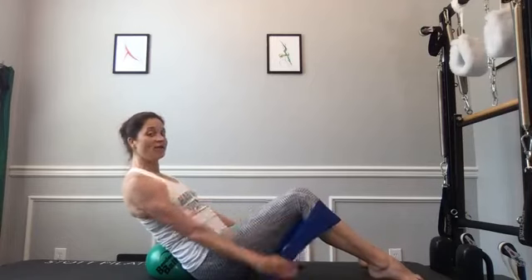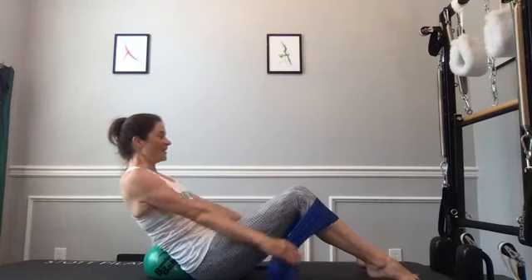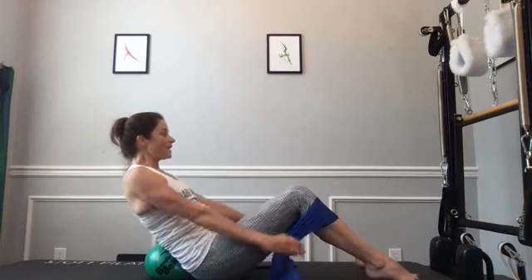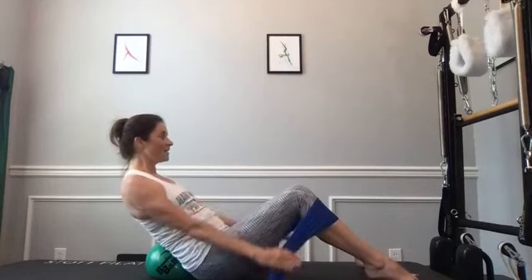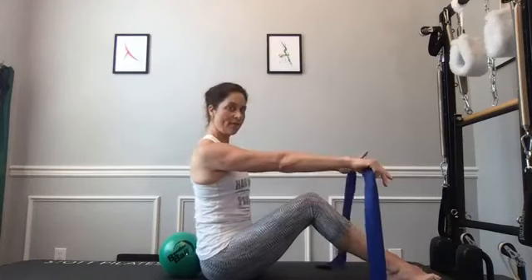That's our warm-up of that position — going right into our hundreds. Legs stay down in the same position. Sit tall, take a big inhale, exhale and curl that tailbone under, pull yourself back, keep your tippy toes on the mat. Pull the band down and then pump: inhale two three four five, exhale two three four five. Breathe deep into those ribs, pumping those arms, feeling those armpit and lat muscles working. Keep lungs filling and releasing every last drop of air, arms pumping up and down.